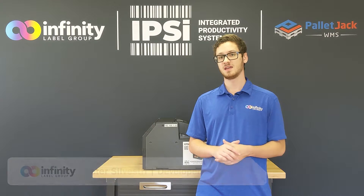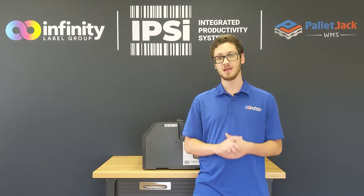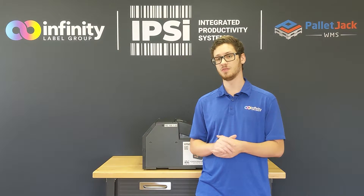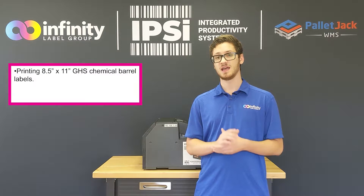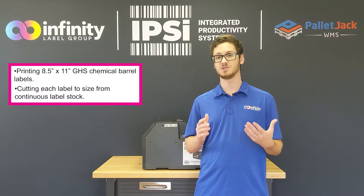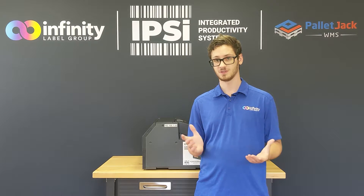What's up guys, it's Pete and this is the Infindi Label Group Print Lab. In this week's video we're going to be taking another look at the Epson Colorworks C6500A inkjet color label printer. Now we've done a print speed video on this printer before, however this week we're going to be taking a more in-depth look into the printing capabilities of the printer. Without any further ado, let's get started.